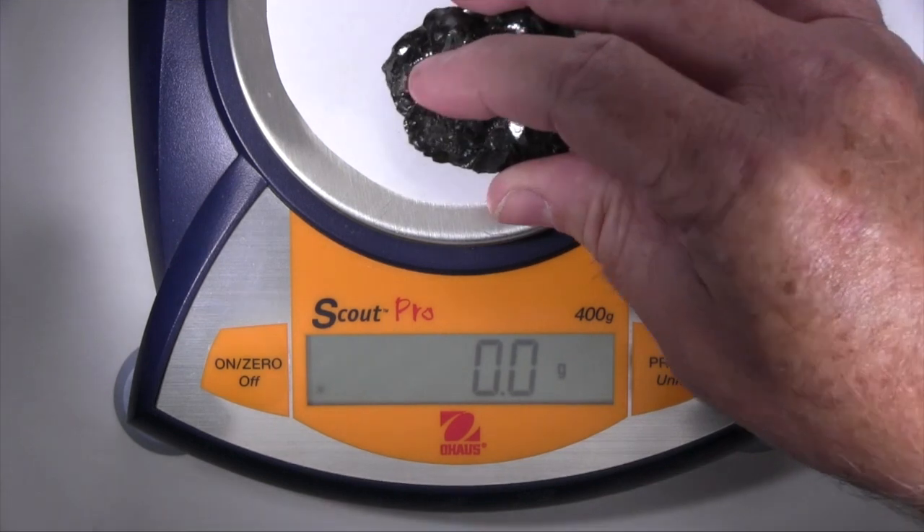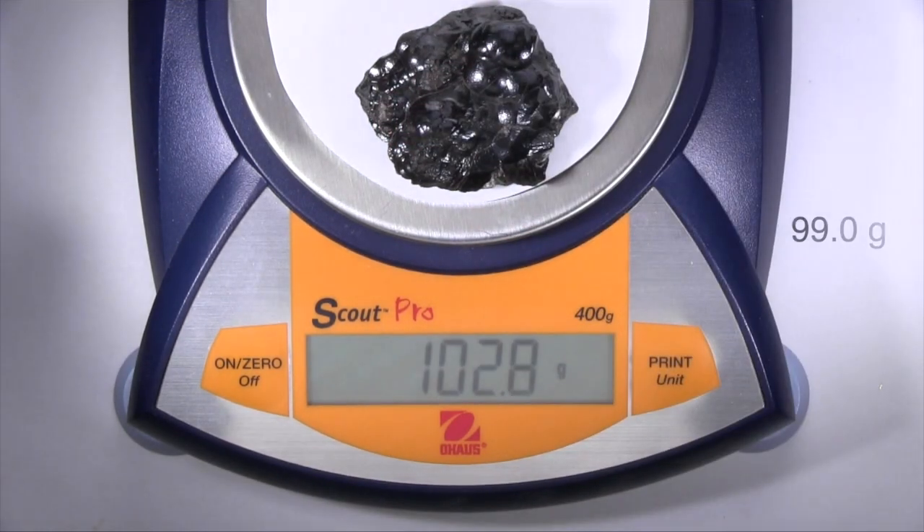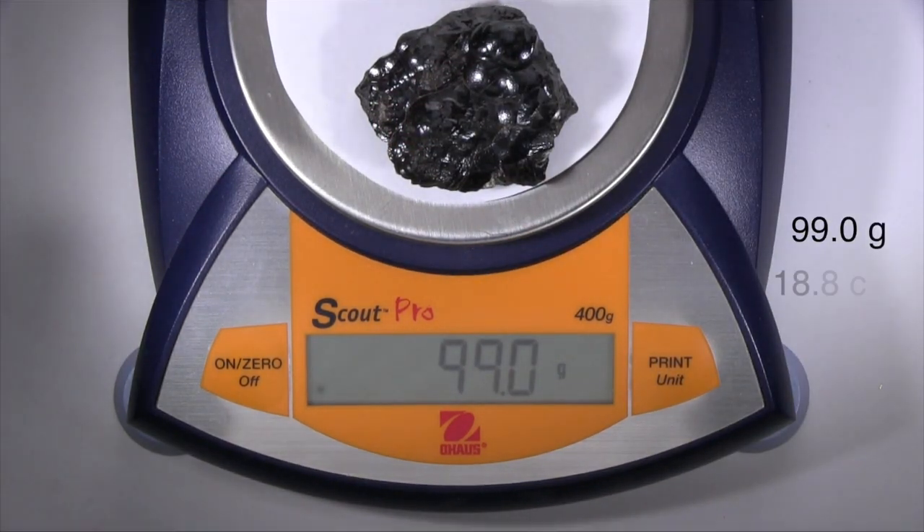This specimen has a mass of 99 grams and a volume of 18.8 cubic centimeters. Dividing mass by volume gives its density, expressed in grams per cubic centimeter, which has the same value as its specific gravity. When you heft this specimen, it feels heavy.